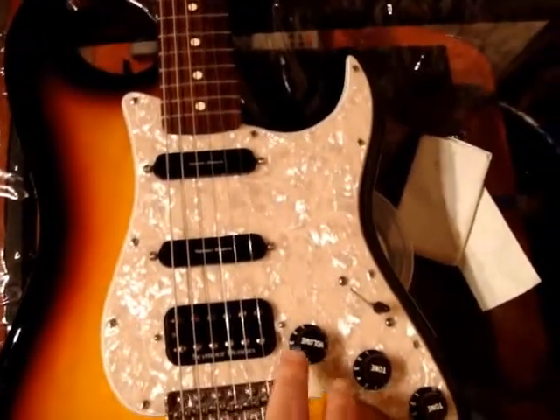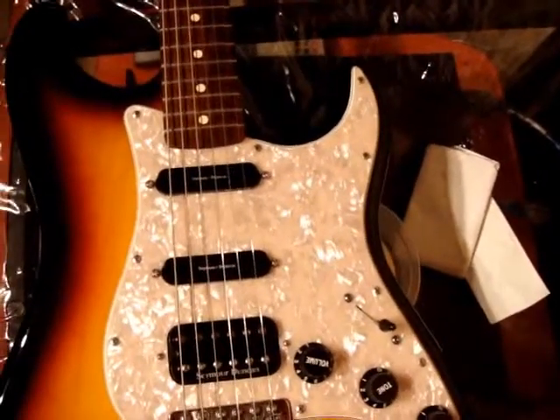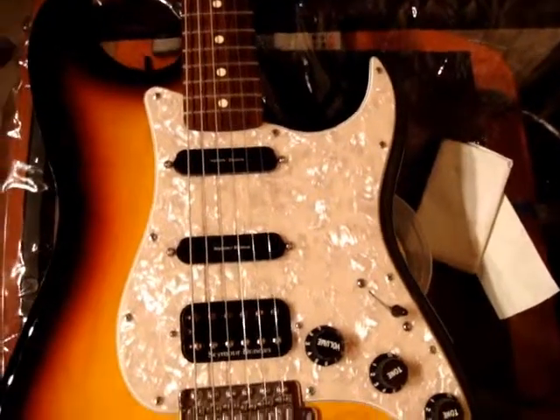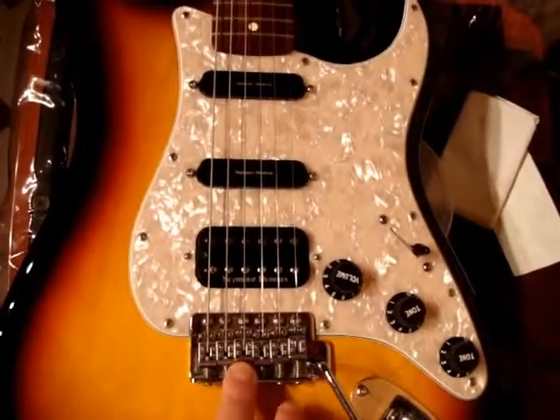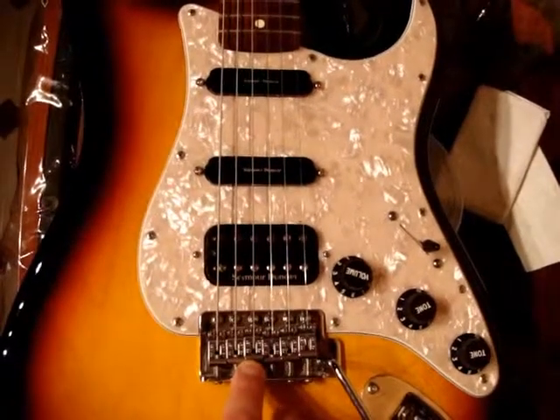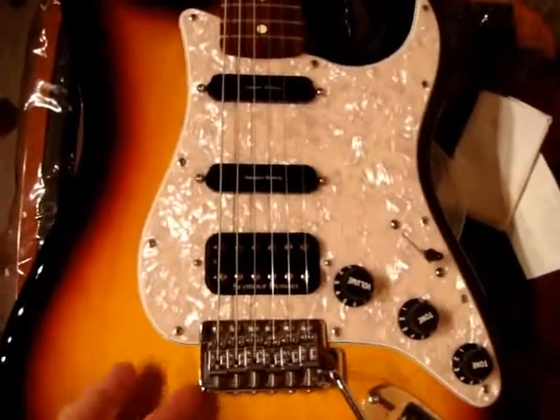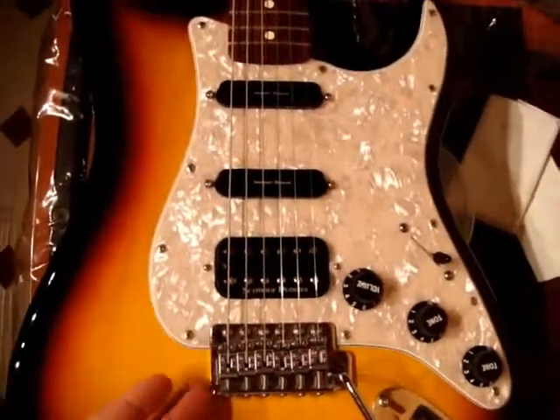I also changed my knobs from white to black. Also, what you can do is upgrade your tremolo to a Floyd Rose tremolo. That's definitely a great upgrade from what you find on standard guitars.